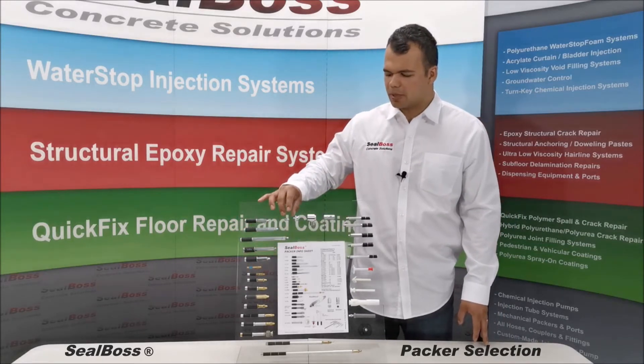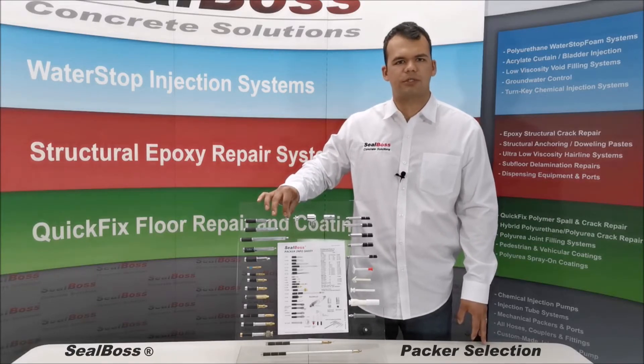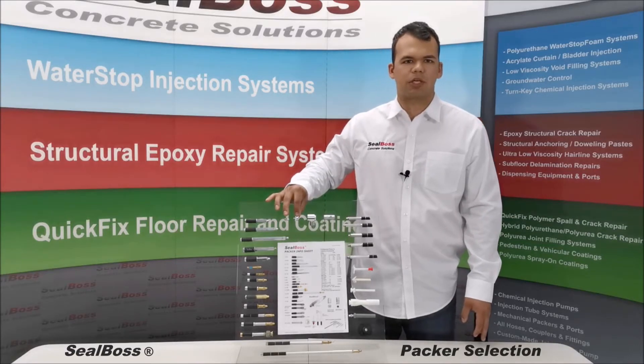First, we have two packer fittings. Our Zerk fitting comes standard with an anti-return ball valve and spring, and our high flow rate button head fitting for various applications.